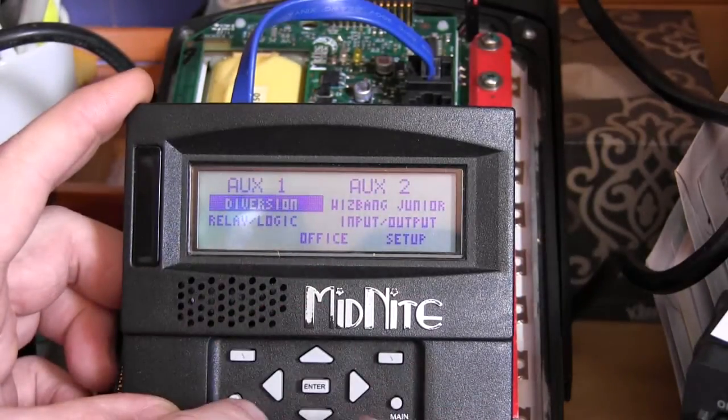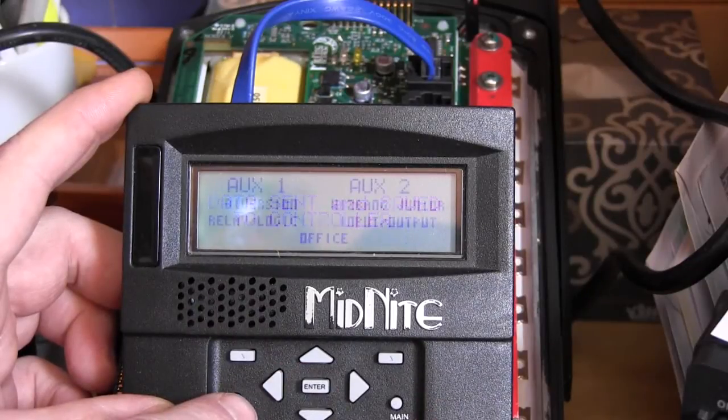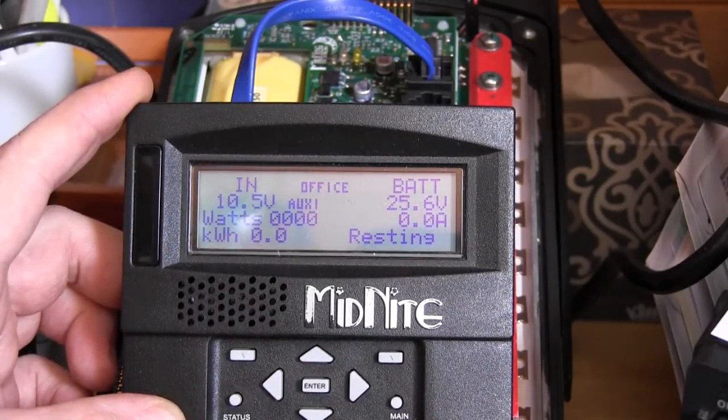Back at the main menu, we confirm it says diversion, press ENTER to save, then go back to the status screen. As you can see, it's on because the battery voltage is above the set voltage.